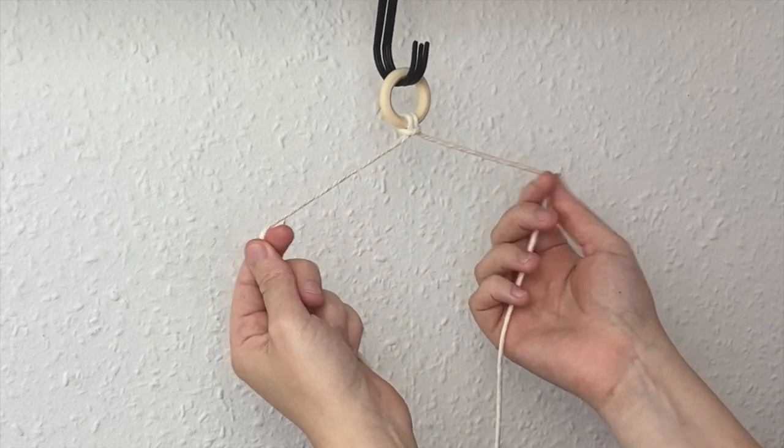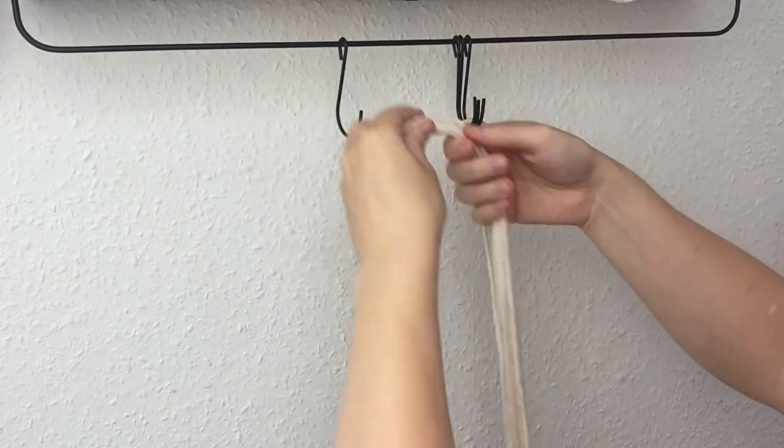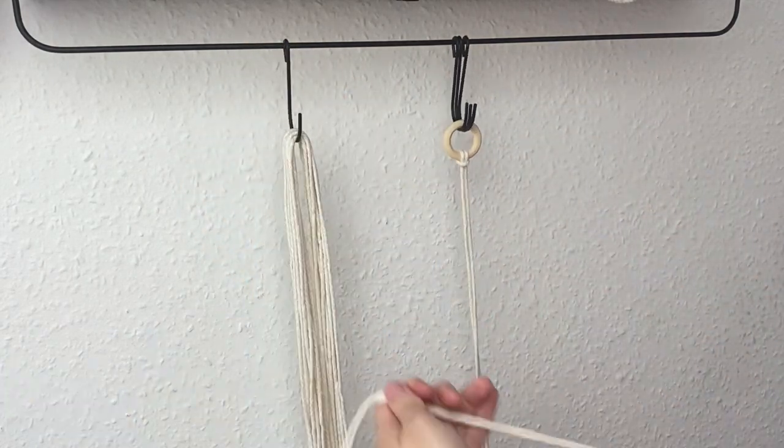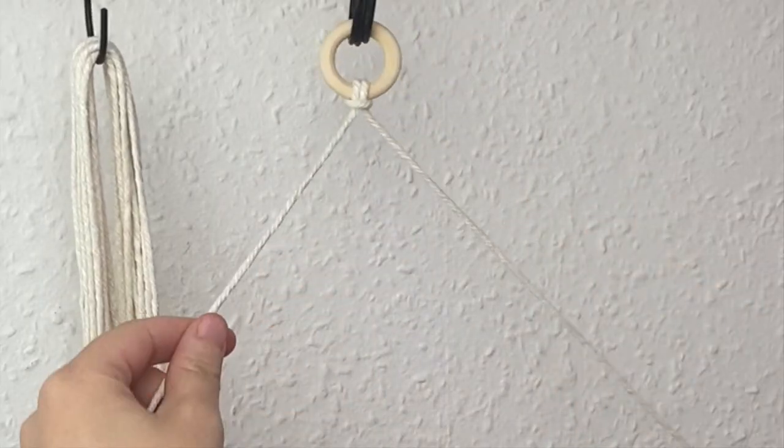So here you'll have a right and a left cord. I'm just grabbing my 25 lots of 170 centimeter cords and again folding them in half. I'm taking this cord on the left and I'm going to attach them in a reverse lark's head knot.